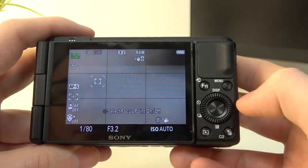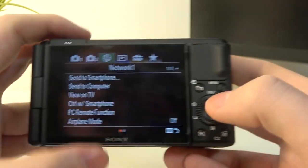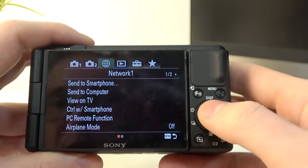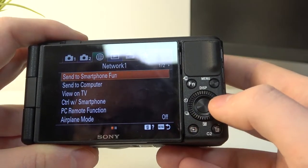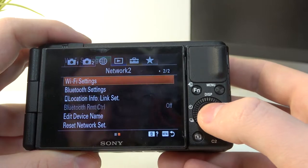To do this, we'll need to click on the menu button, then navigate to the network settings — it should be the third setting, a kind of greenish icon. Select it and then move to the next step: here's Wi-Fi settings.